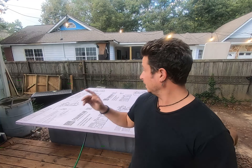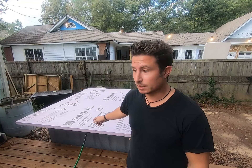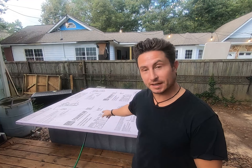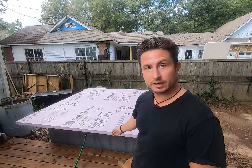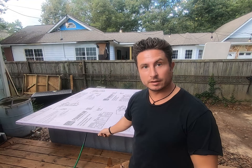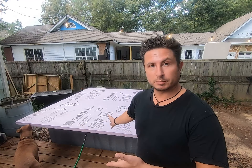Welcome back to Between the Sharks. Today we're going to build a cover for our $100 hot tub. This material costs almost as much as the hot tub itself — two sheets of two-inch pink foam rigid insulation from the home improvement store. Let me show you the plan.